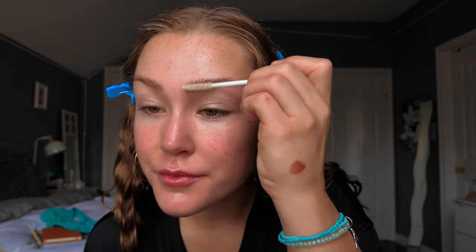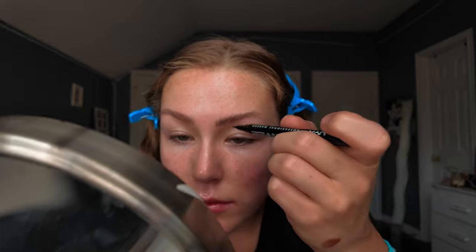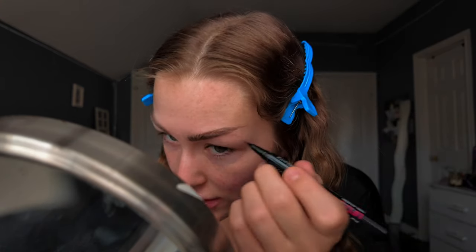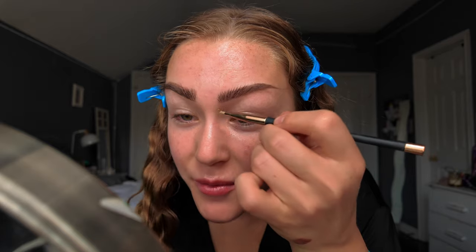Brows — this is where the magic happens. And then I kind of draw on the tail end. I've been using this Maybelline Fit Me Matte Plus Poreless foundation and it's serving me very well. You're gonna get a cute little brush and we're just gonna paint, you know?